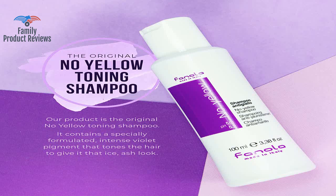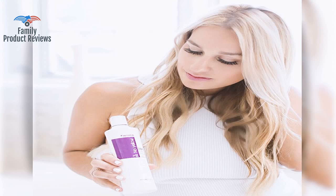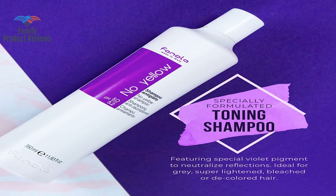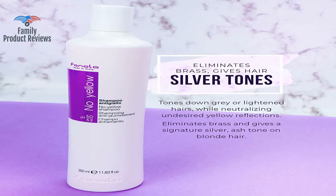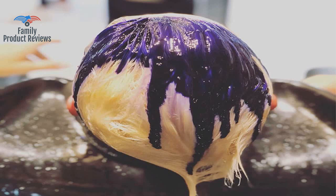Yikes! The smell is not great, but not as chemical as Shimmer Lights, if you're familiar with that brand. You may not want to allow this product to remain on your already very light blonde hair with yellow tones for more than a few minutes. If you're looking for a product similar to Shimmer Lights, this is not it — this is more of a toner.